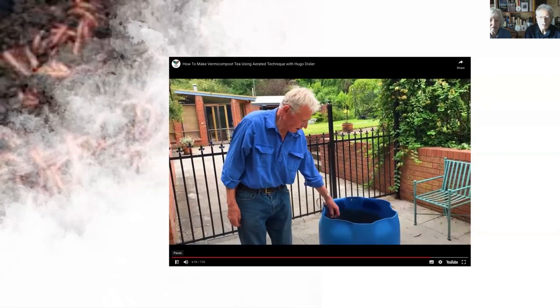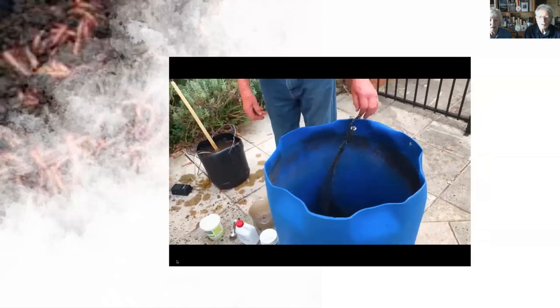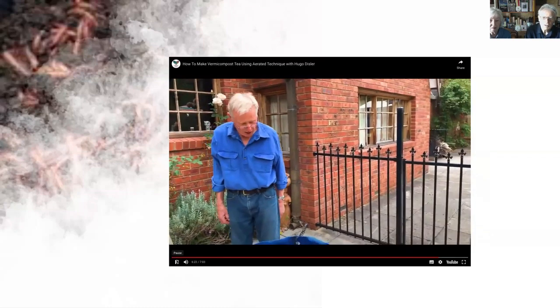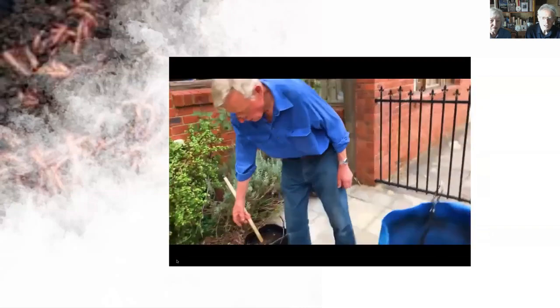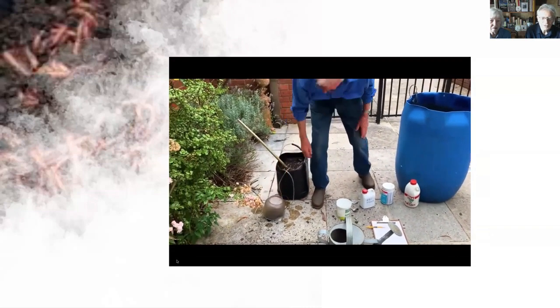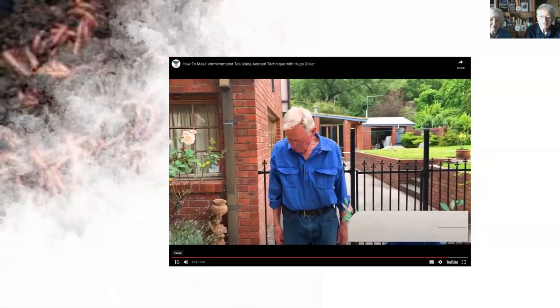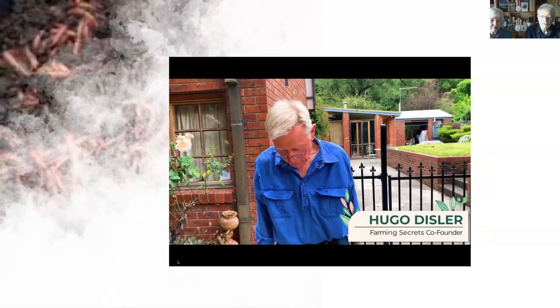One extra tip: I put a bit of netting over my container because occasionally a bird or small animal falls in. It's amazing how many times animals have got into the water. Keep it in a dry spot. And that's it — have fun! It's a very effective way of getting a fertiliser that costs you virtually nothing — just a few cents.